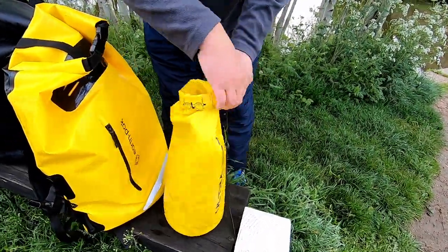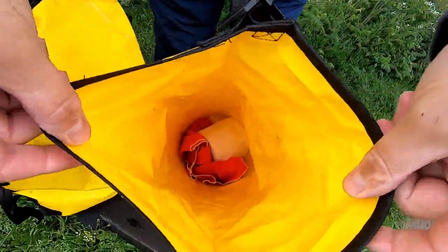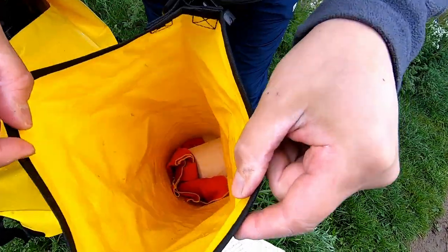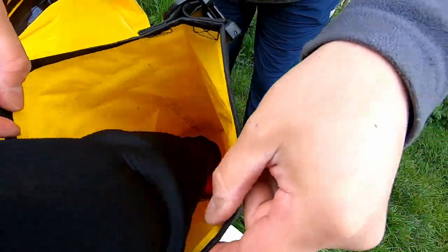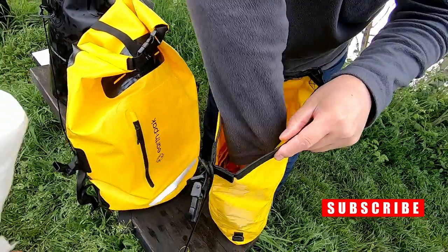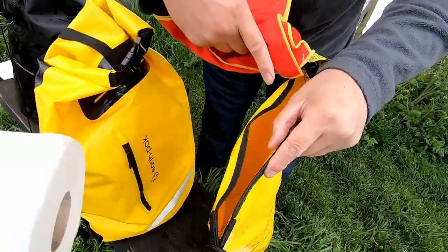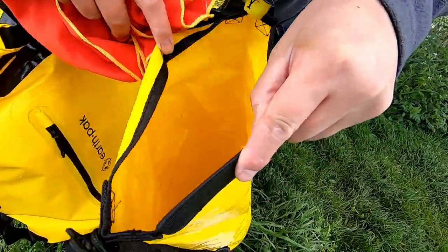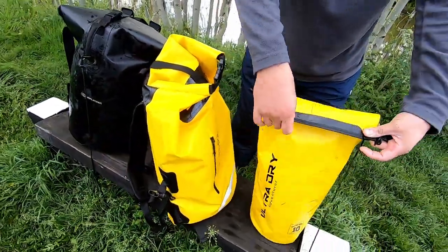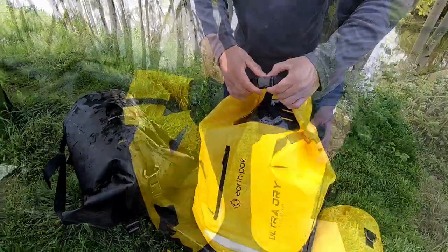We're going in with the Ultra Dry 10 litre. Does that look dry in there? There's some water - has that come from the top? It could have done, but the toilet roll's a little bit damp. What's that towel like? I think that's just come from opening the bag, yeah. So I'll give it a 10 out of 10 - we'll give that a 10 litre out of 10 litre.